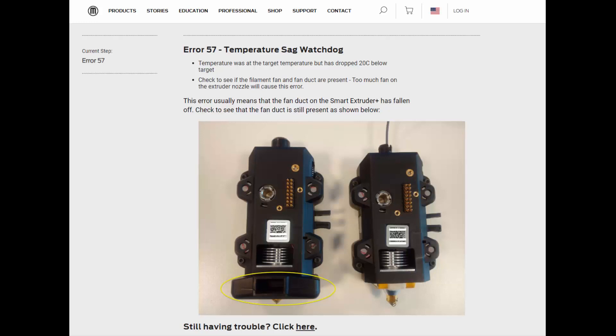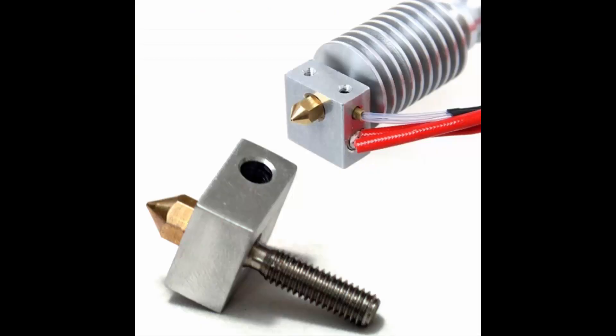...the extruder head fell off, or you did what I did and ripped off the yellow insulator that's attached to the extruder head at the bottom there. You no longer have insulation, so it's going to look something like that where it doesn't have the yellow wrapping that goes around this part of the metal.